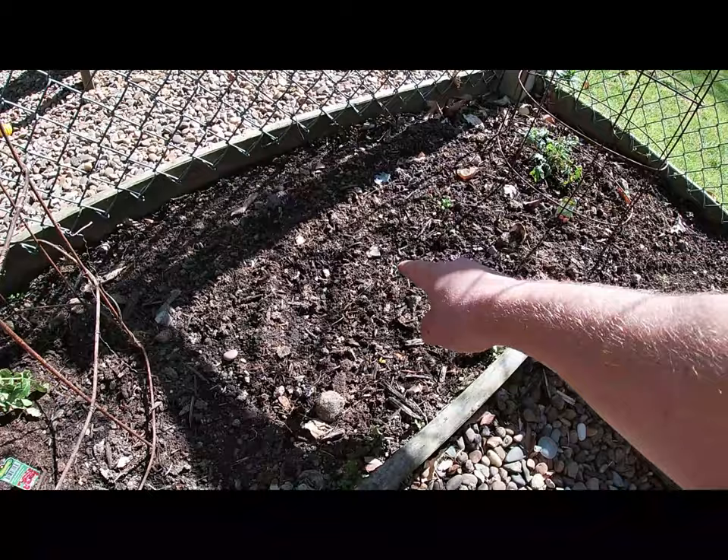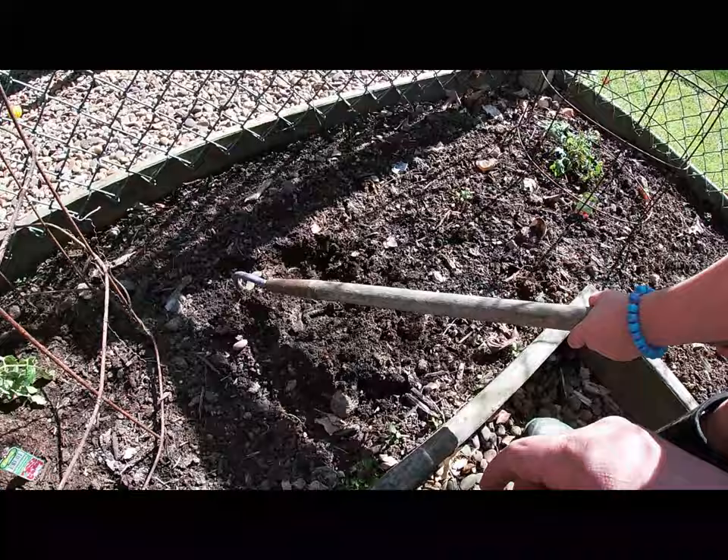Mr. Finley is going to dig us a hole right here. We are in our raised bed. Dig us a hole right here, Finn. Big hole. Dig us a row right here.